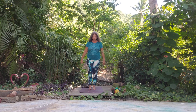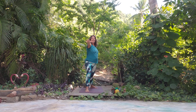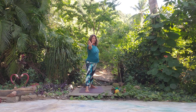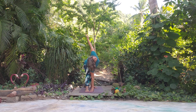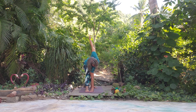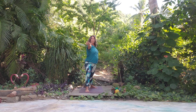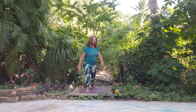Nice deep breath. We'll come into Warrior Two other side, left foot forward. Nice deep breath, and then we'll find a Triangle on this side — straighten the front leg, reach out, come down. Maybe we can touch, maybe we don't have to. We can look up to the sky or look down. Nice deep breath, we'll come back up to Warrior Two. Nice deep inhale and exhale, then let's come back to Mountain Pose.